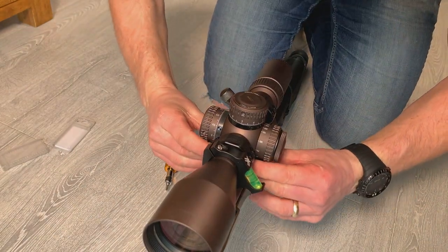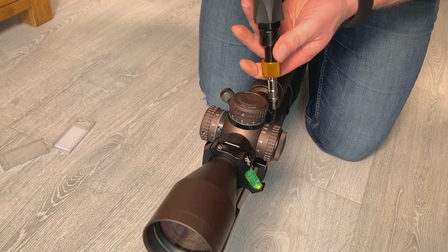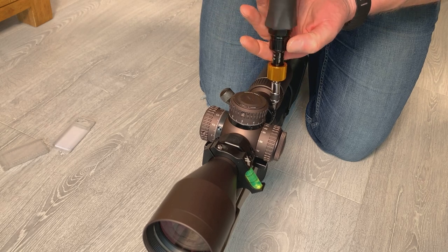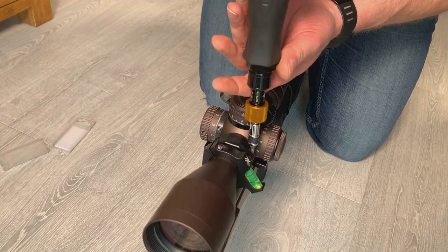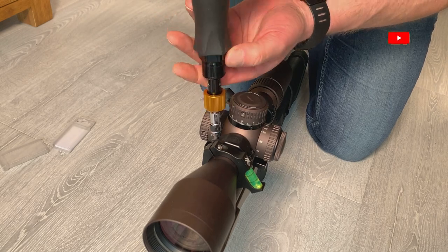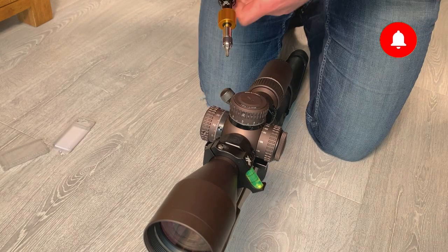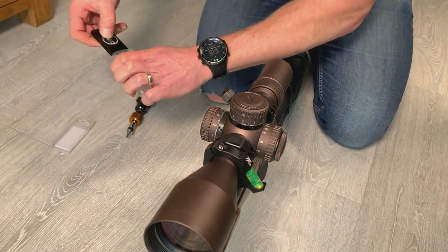I'm just squeezing it here to make sure it's tight, and making sure I've got 18 inch pounds set on my torque driver. I'm then going to do up all of the bolts in sequence on the scope rings using the diagonal pattern — this ensures that all of the bolts are torqued correctly. Once they're all set I remove my leveling tool and stow that away.